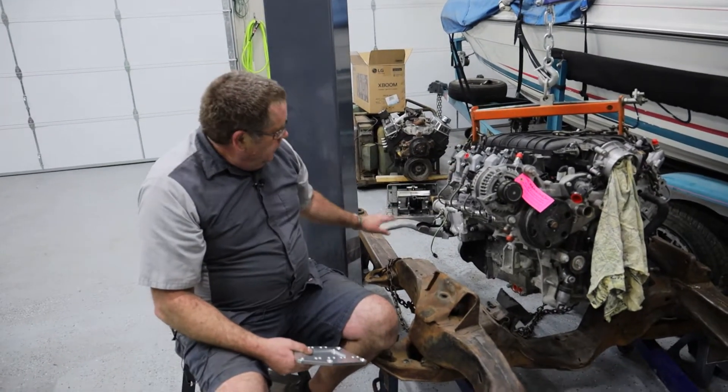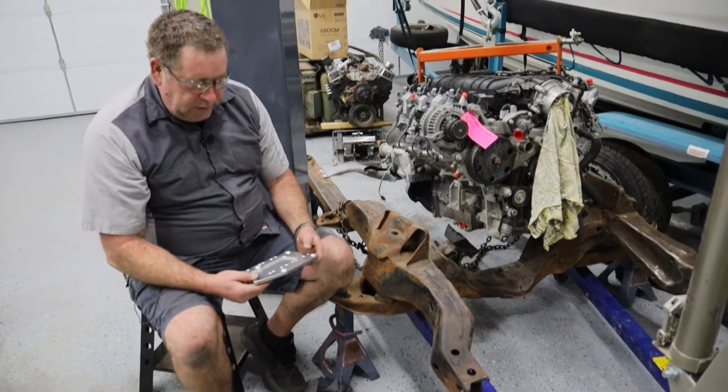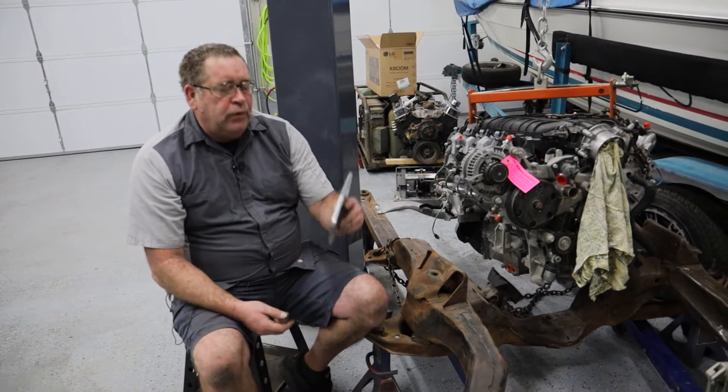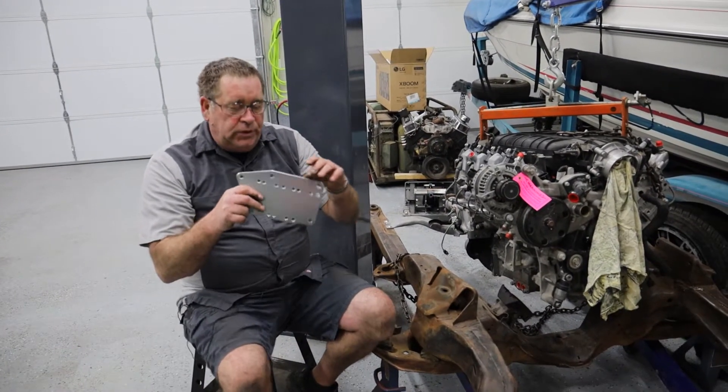We're getting ready to fit this motor into this subframe just to see where everything's going to sit and see if we need to do any modifications. We've purchased some billet aluminum mounting adapters.